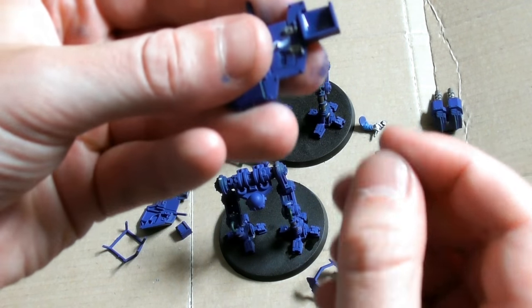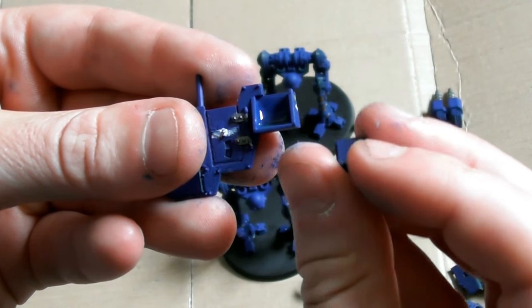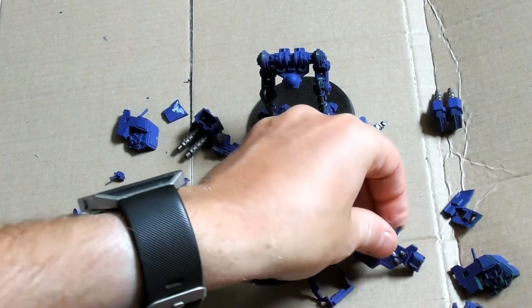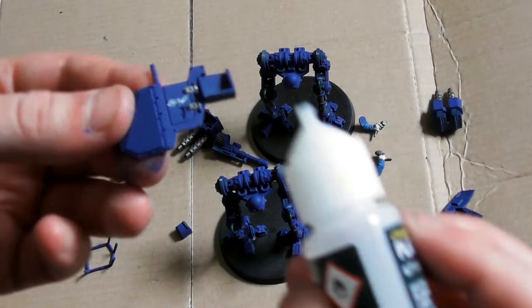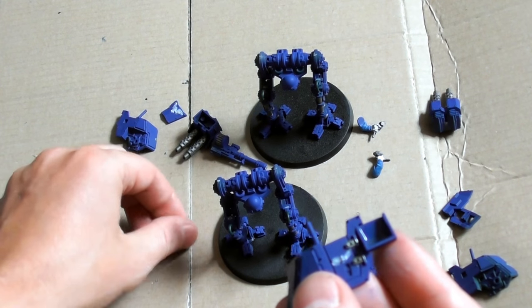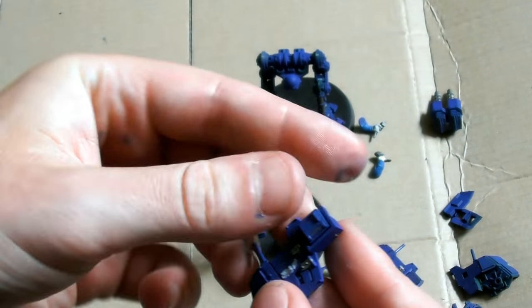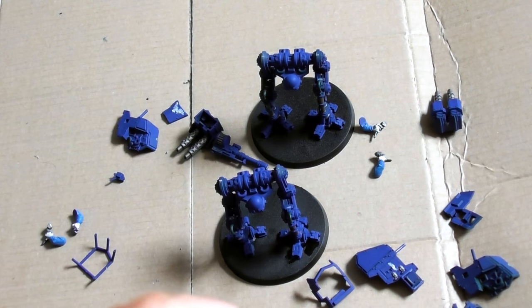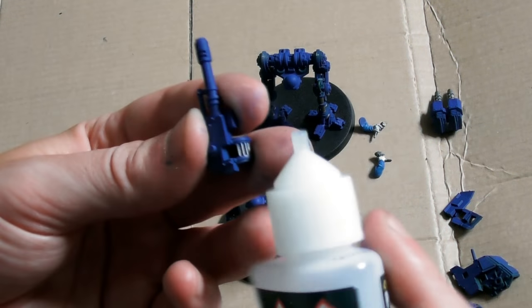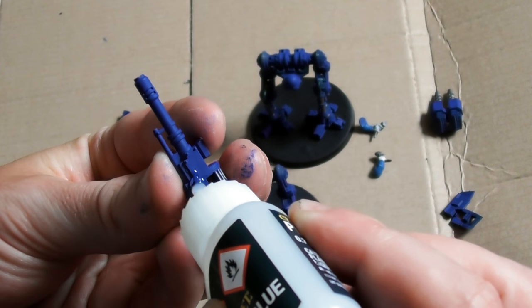The Armoured Sentinel, however, has a fully enclosed heavy canopy. The mechanical legs of an Armoured Sentinel are also modified with recoil compressors in place of additional geo-stabilisers, which allows them to fire more powerful weapon systems such as lascannons, plasma cannons and auto cannons.